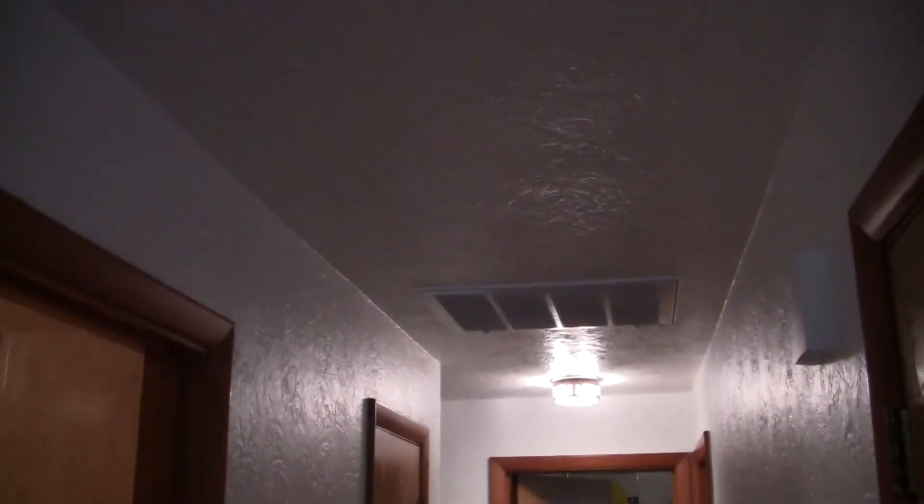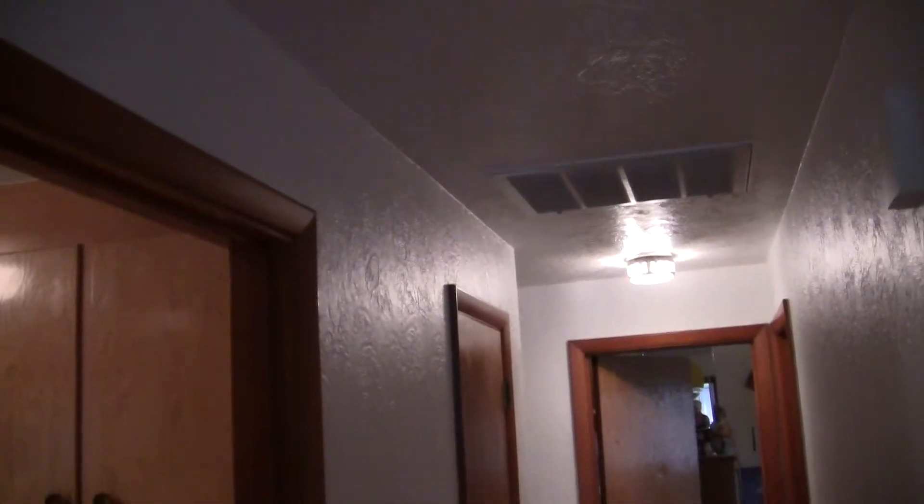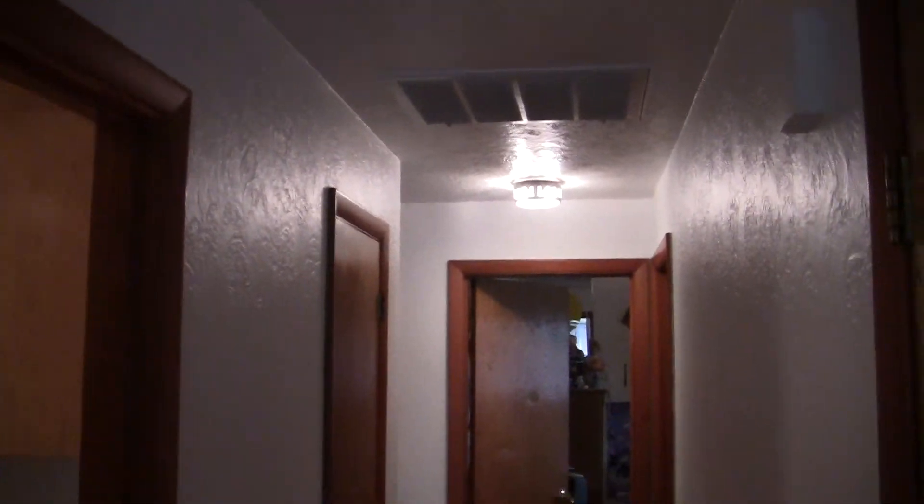We're going down the hallway and looking up at the ceiling. All the ceiling here is white and it's in satin — or eggshell.